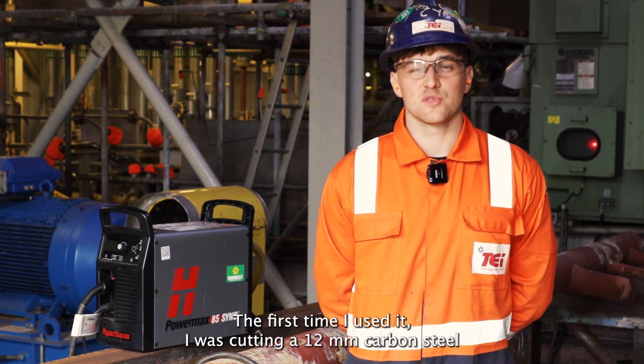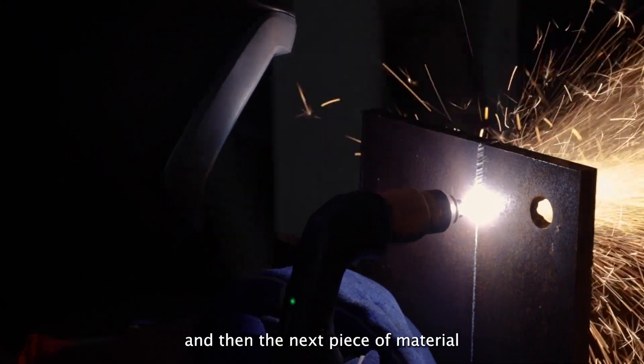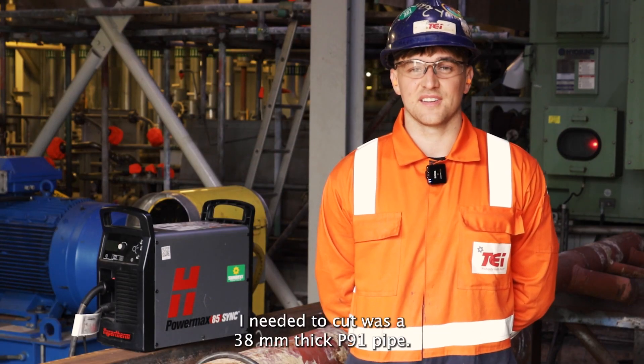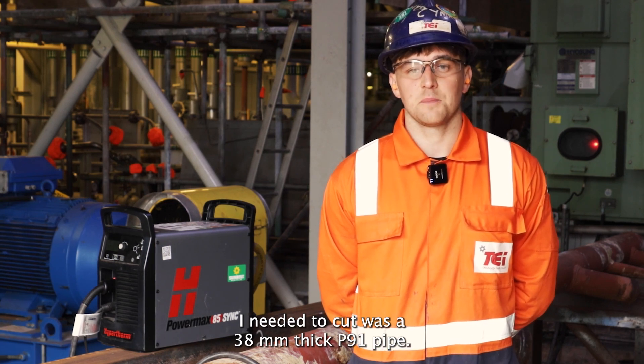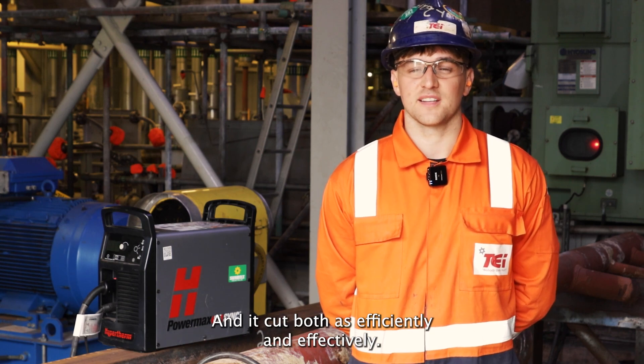The first time I used it, I was cutting some 12mm carbon steel. And then the next piece of material I needed to cut was a 38mm thick P91 pipe. And it cut both as efficiently and effectively.